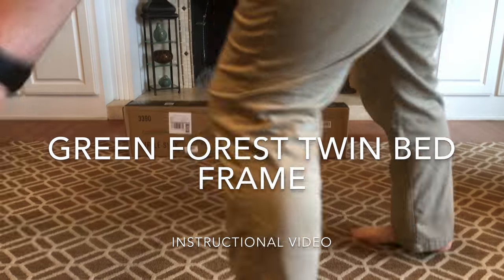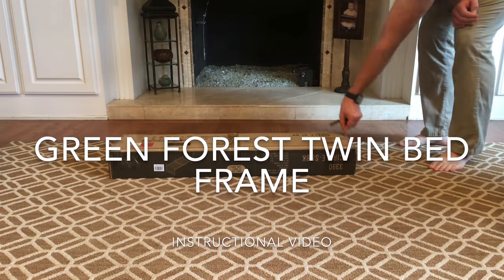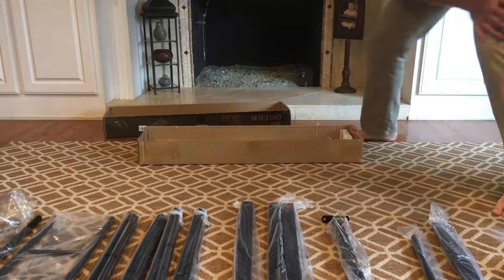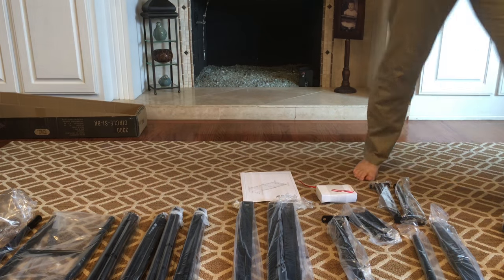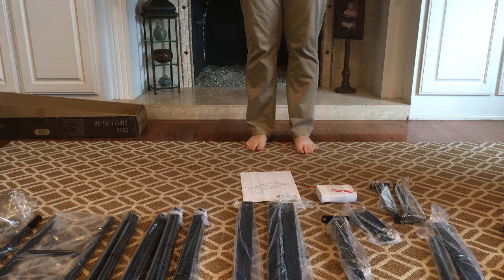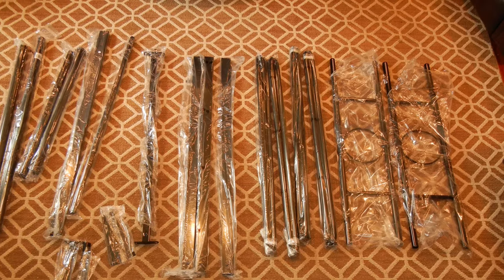Hello, today we're going to be putting together a Green Forest twin-size bed frame. Overall this took me about a half hour to assemble and is very nicely packed inside the box. As you can see there are many parts but all go together relatively simply.